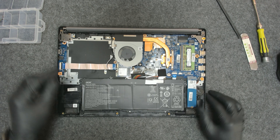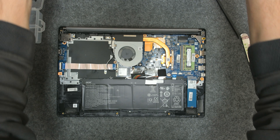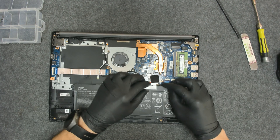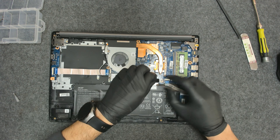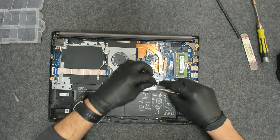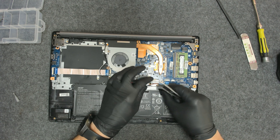It was probably hard to open because it has never been opened before, but anyway it's only on plastic clips. The first thing of course we have to disconnect the battery.